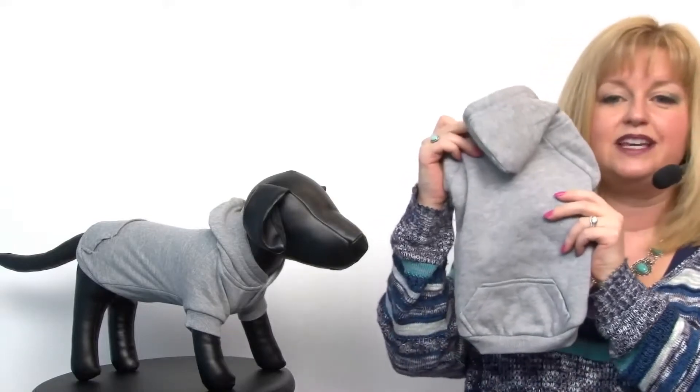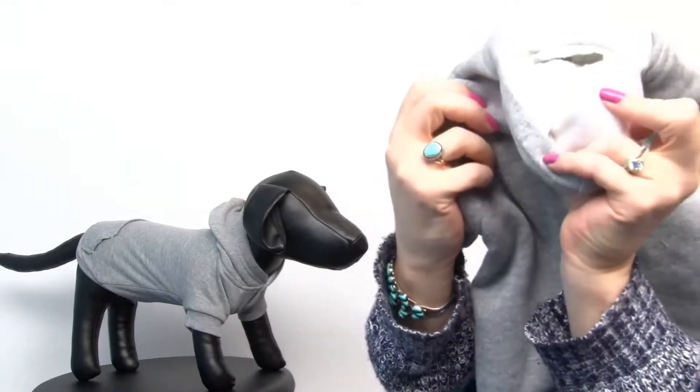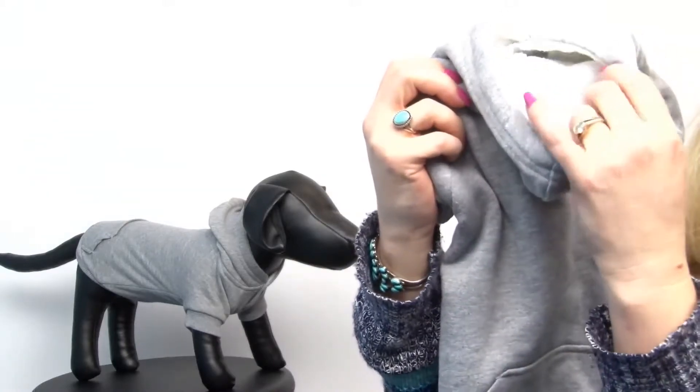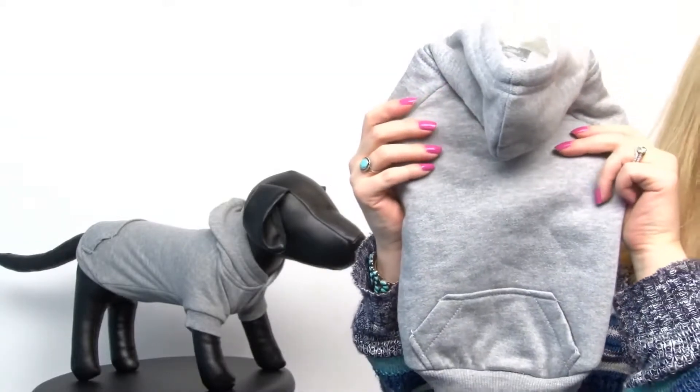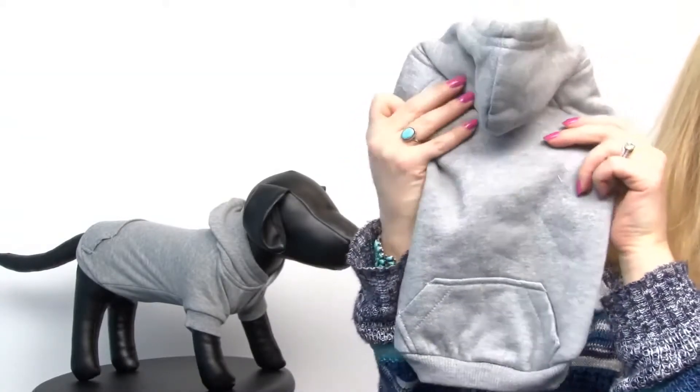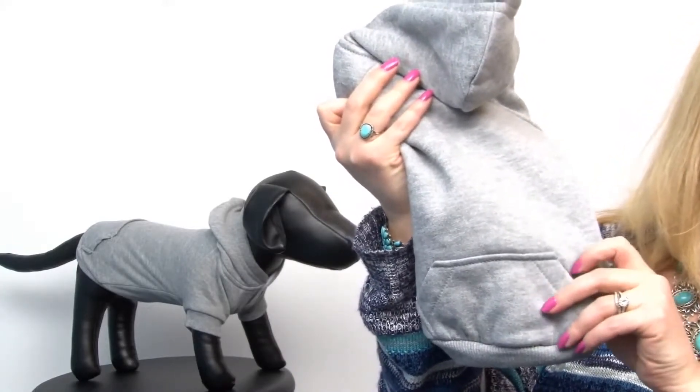It's a wonderful hoodie that makes a basic hoodie even more cozy thanks to this Sherpa lining, and it's going to be really comfortable for your pet on the chilliest days. It also features a kangaroo pocket, which is great for tucking a couple treats or waste bags.